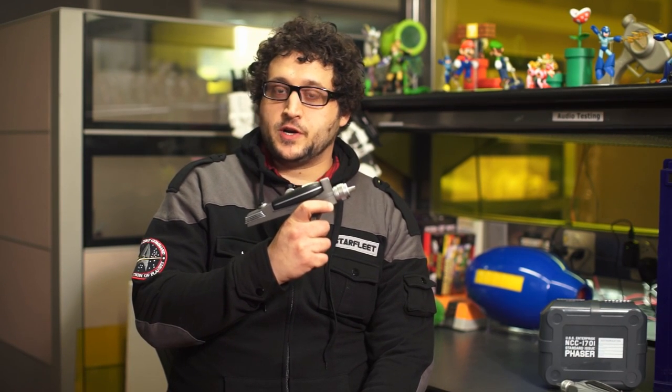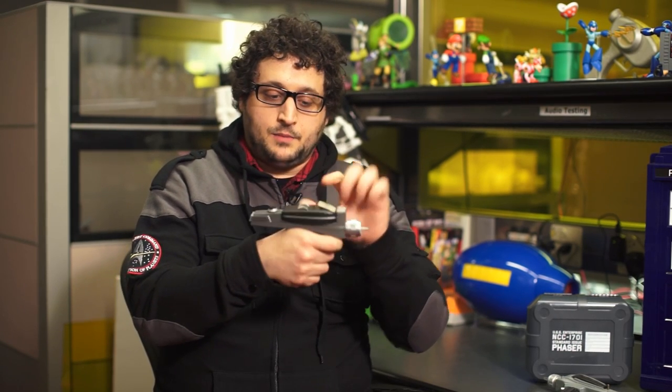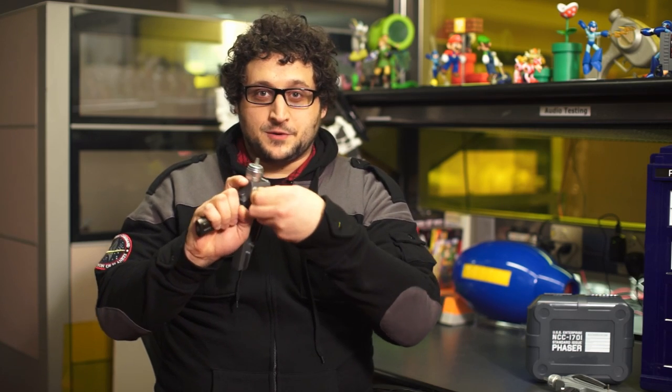According to ThinkGeek, this was made from molds of an original phaser prop from Star Trek and it looks and feels great. It comes in two parts: the Type 1 phaser module and the Type 2 phaser pistol you can snap the module into. The Type 1 module has a setting wheel that serves as the mode button, and the little reticle goes up and down when you turn the wheel. The Type 2 pistol has a settings knob that changes the sound the phaser makes and has a little screw-out door that shows the phaser's focusing crystal.